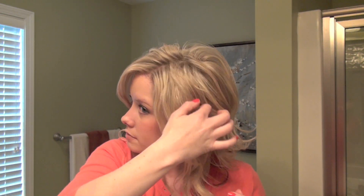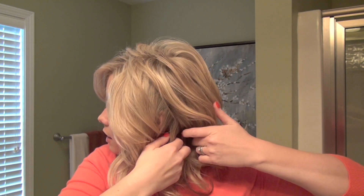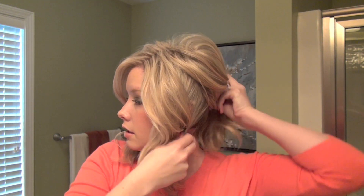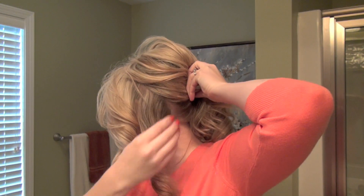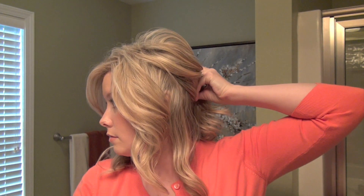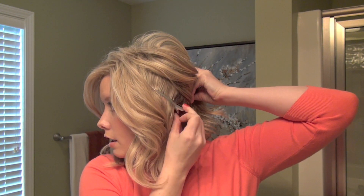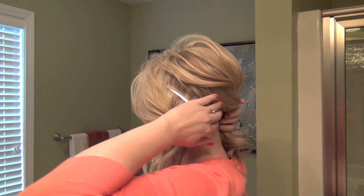So what we're going to do to start is section off our hair from about our ear up to the part, but then go a little bit lower and section this all the way down to the hairline. This is where the duck bill clips come in — you want to just clip that hair forward so it stays separated. Then we're going to do the same thing on the other side.